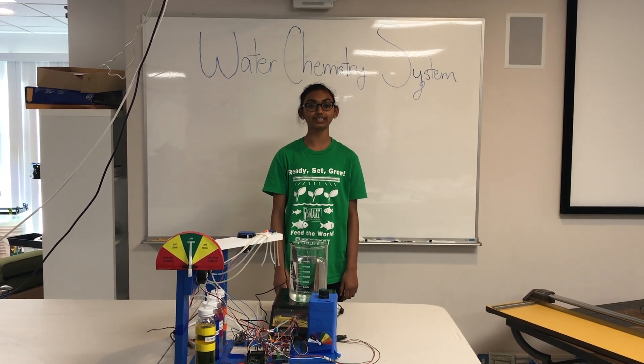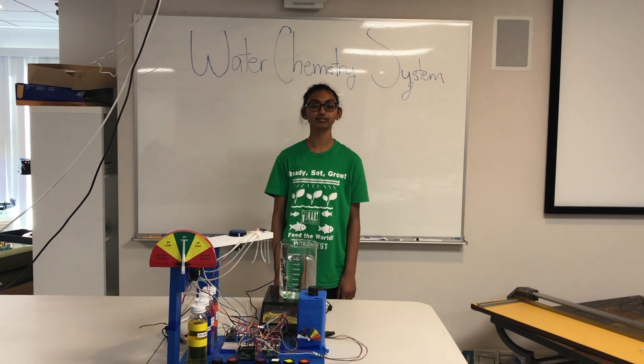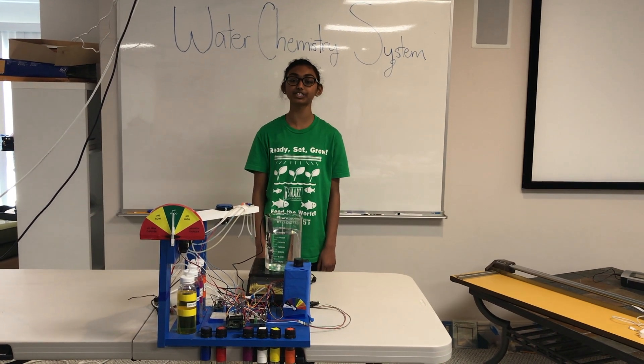Hi, I'm Shria from Team ReadySnetGrow. Today I'm going to explain the water chemistry system in detail. Our project involves growing plants with water and nutrients from fish waste.